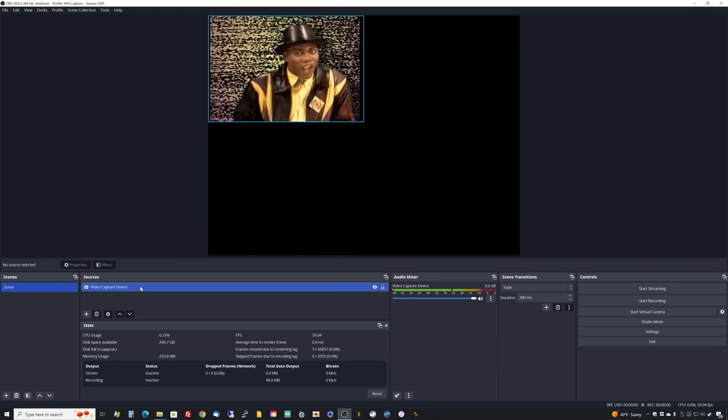Once we apply YADIF2X, the output should now be a smooth 60 frames per second. To better illustrate that, let's resize the capture to fit our entire canvas. Right click, do Transform, then Stretch to Screen. We can also increase the quality of the stretch by right clicking, doing Scale Filtering, and picking Lanczos. That will produce a nice smooth result. To prove we're interpreting fields correctly, rewind the tape to a section with a lot of motion — and as you can tell, it's definitely smoother. This is the output that will be sent directly to the file.